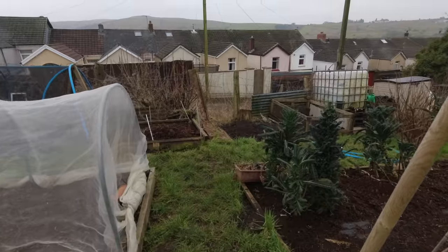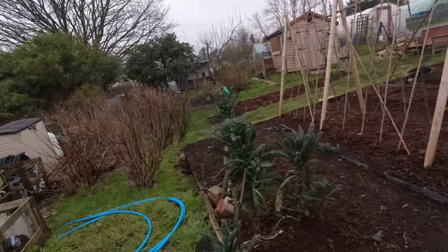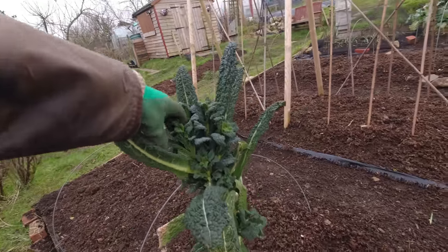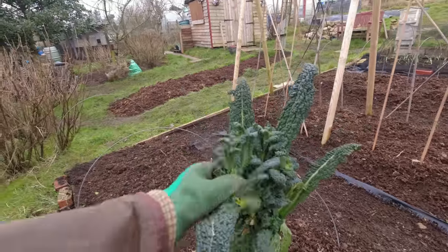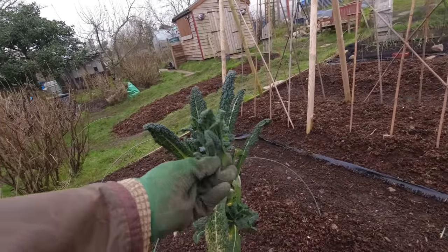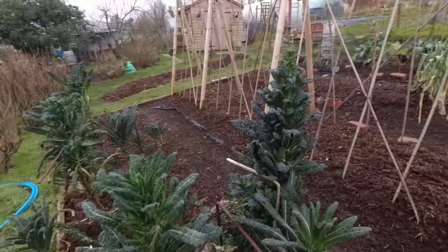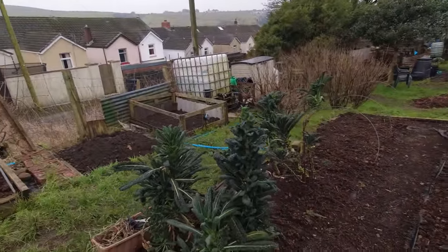The Cavolo Nero style kale is well, becoming an odd shape. There's lots of small growth in here but I'm going to utilise that — I'm going to take these small shoots. You can see where I took out the top and these shoots are very tender and tasty. These are the plants of the winter that just keep on giving, and anything that's left ends up with the chickens who absolutely adore it.